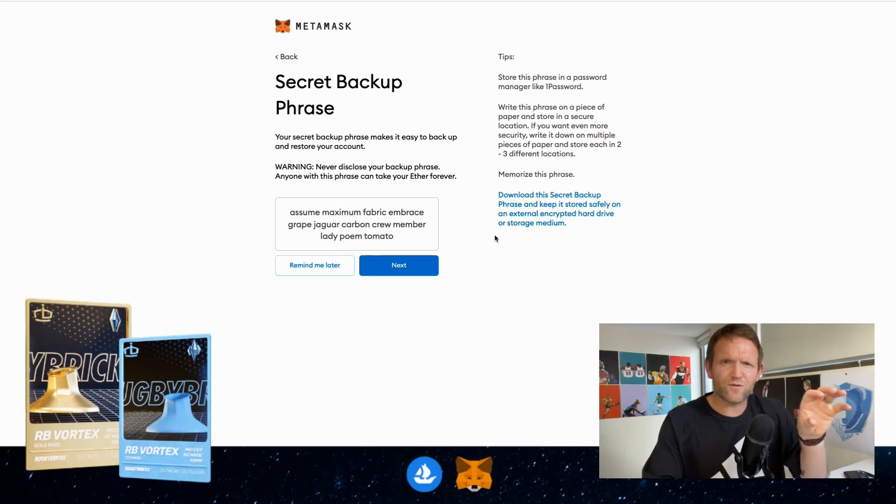I need to write these down on a page of paper and store them away in a safe location. When hackers get into your computer or phone they'll be looking for these 12 words. Also, if you were to lose your phone and had the words saved only in your notes or as a screenshot, you've lost the way to get back into your wallet. So these 12 words are really important — make sure you write them down on a page of paper. It's really important that you don't just copy and paste them; you need these words moving forward.